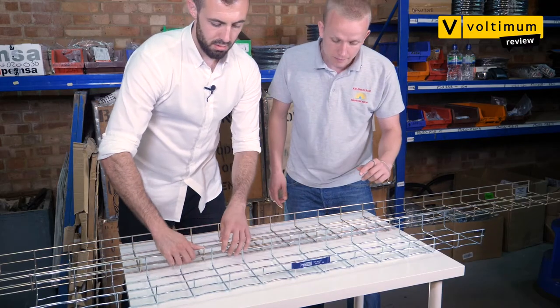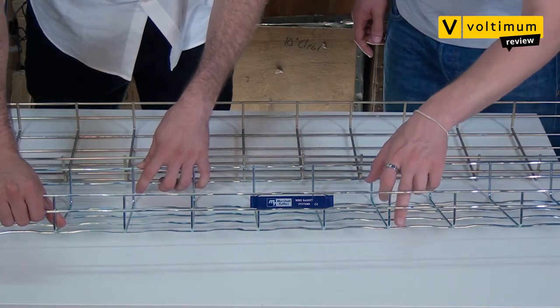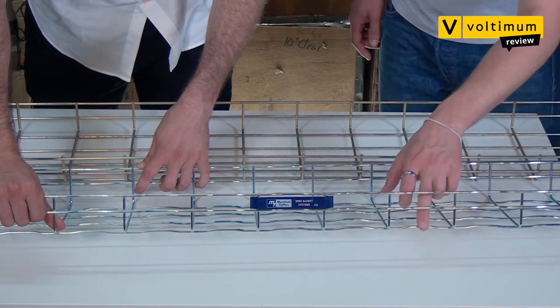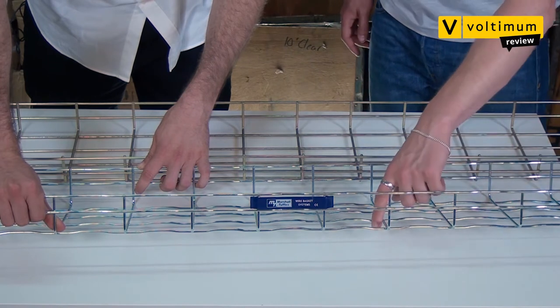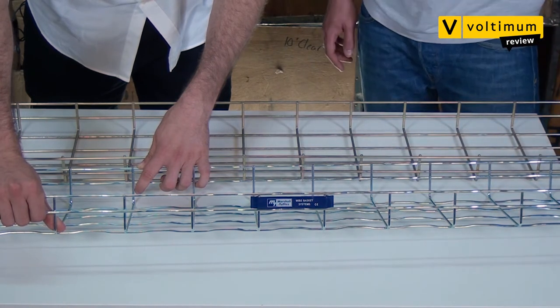If you just flip it around for me. What you can see here is you've also got the ripples running along the bottom. They help when you're pushing the cables in because they help the cables glide over all of these cross beams to make the cable installation a lot easier.